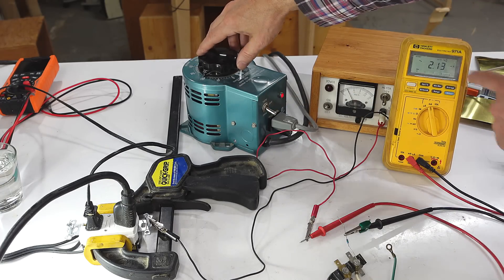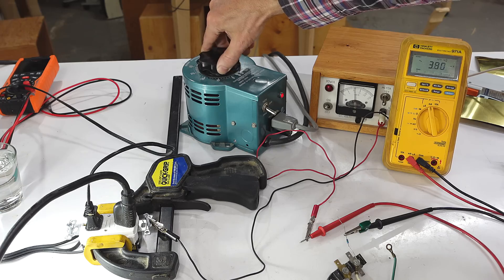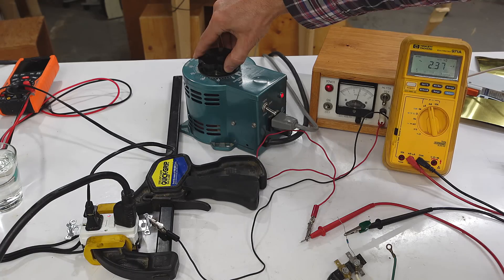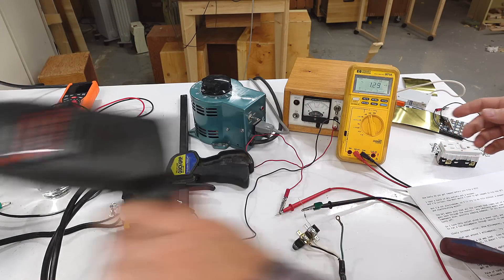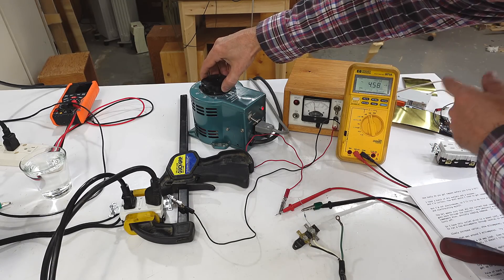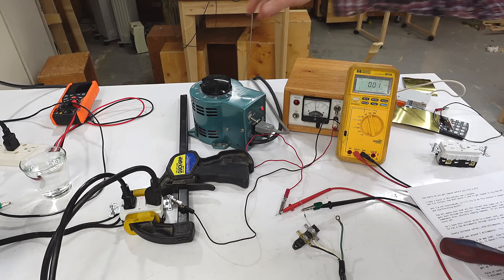2.1 milliamps, 3, 3.7, 4.3, 4.6, 4.9 — and it tripped. And now with a 10 amp load: 3.6 milliamps, 3.6, 4.4, 4.7, 5 — and it tripped.